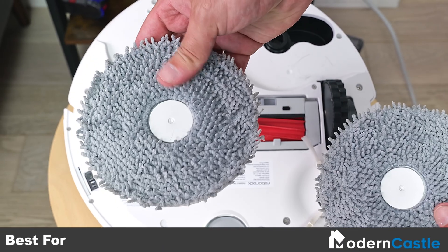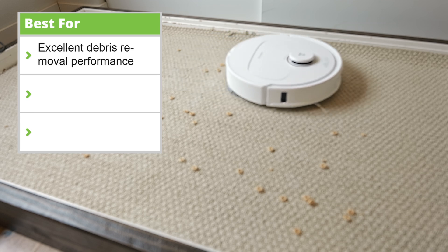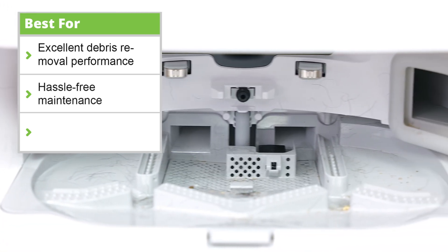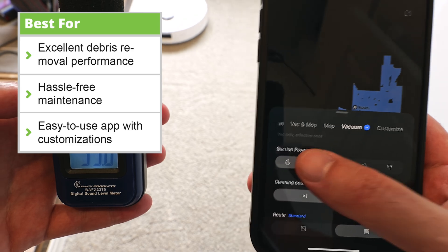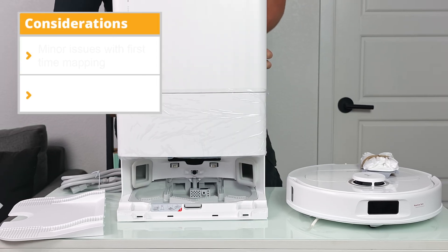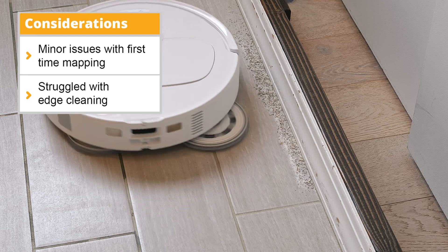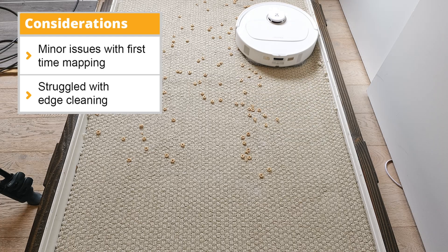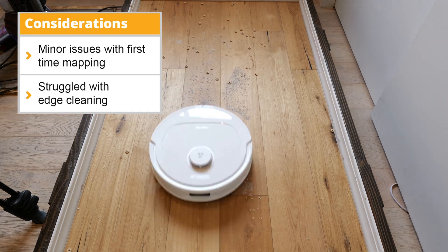First, let's discuss what the Q-Revo Pro does best. It has excellent debris performance on all testing surfaces, hassle-free self-maintenance, and a friendly app that allows for maximum cleaning customizations. Unfortunately, we did have some issues with the first-time setup, mapping, and edge cleaning performance. However, these are not deal-breakers for us, and we still think the Q-Revo Pro is an excellent choice for a robot vacuum. But we'll dive into the specific issues in just a moment.